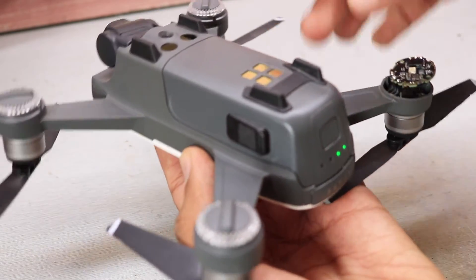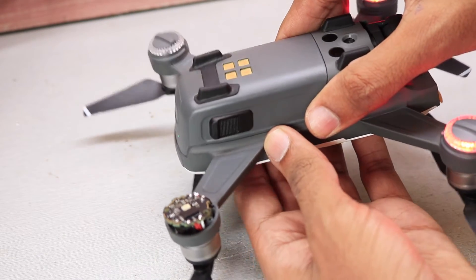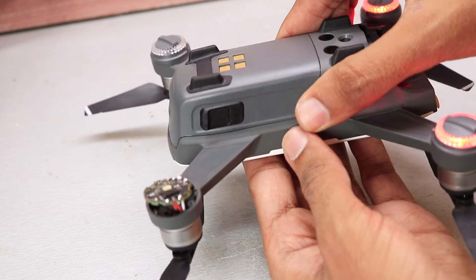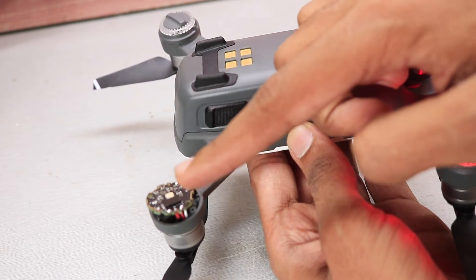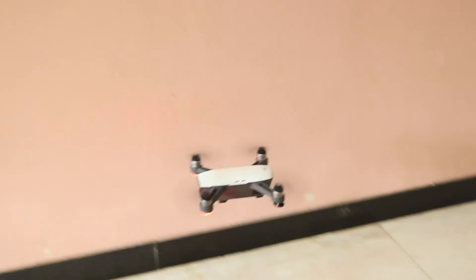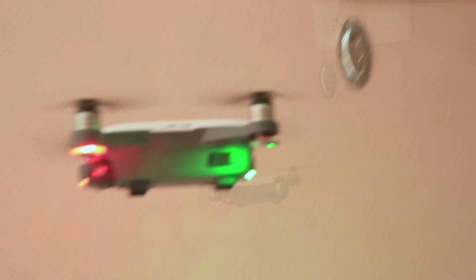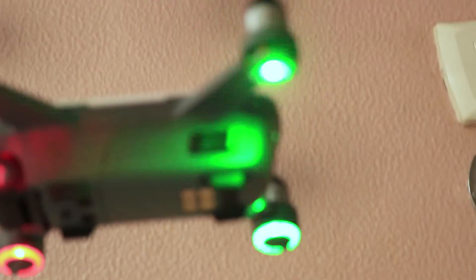Once the ESC was replaced, before putting everything back together, I tested the drone by powering it on, and all the LEDs this time turned on as they were supposed to. Just to make sure, I tried to fly the drone inside and it worked flawlessly, but I don't recommend flying a drone inside the house as it can be dangerous and you can easily crash it.